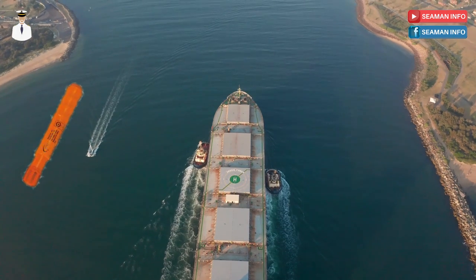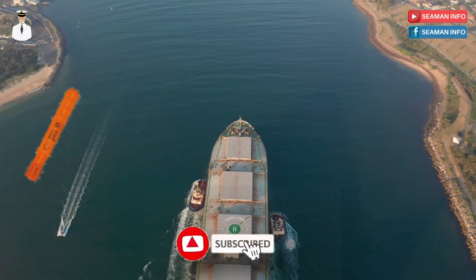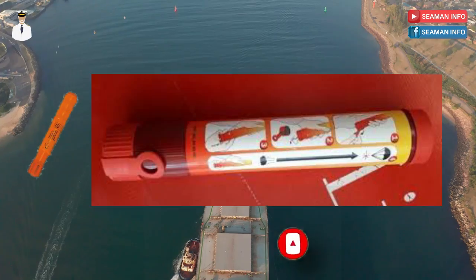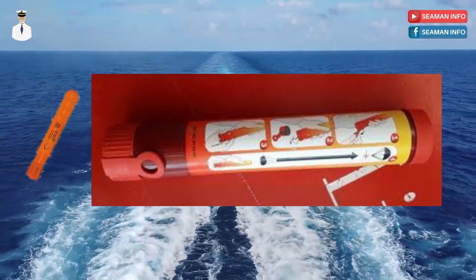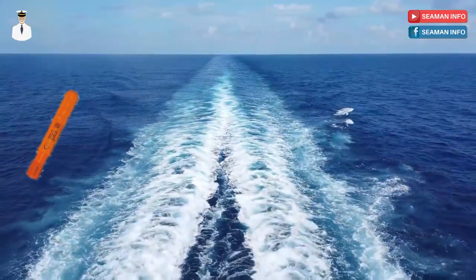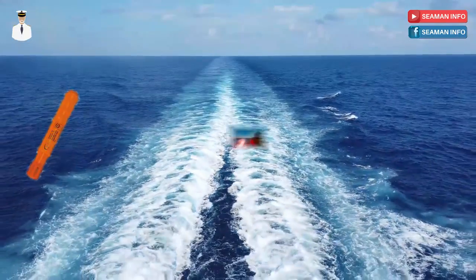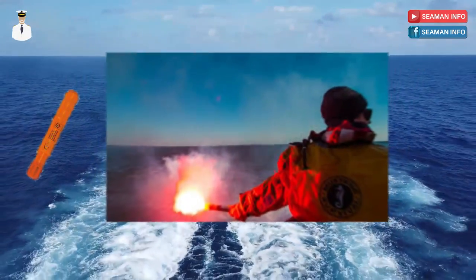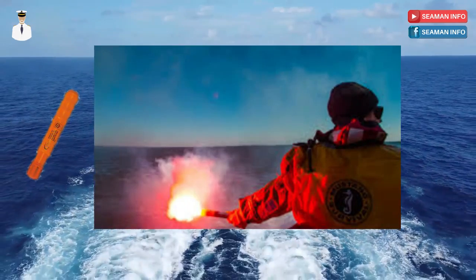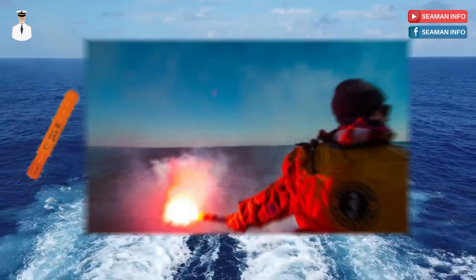The hand flare shall be contained in a water-resistant casing, have brief instructions or diagrams clearly illustrating the use of the hand flare printed on its casing, have a self-contained means of ignition, and be so designed as not to cause discomfort to the person holding the casing and not endanger the survival craft by burning or glowing residues when used in accordance with the manufacturer's operating instructions.